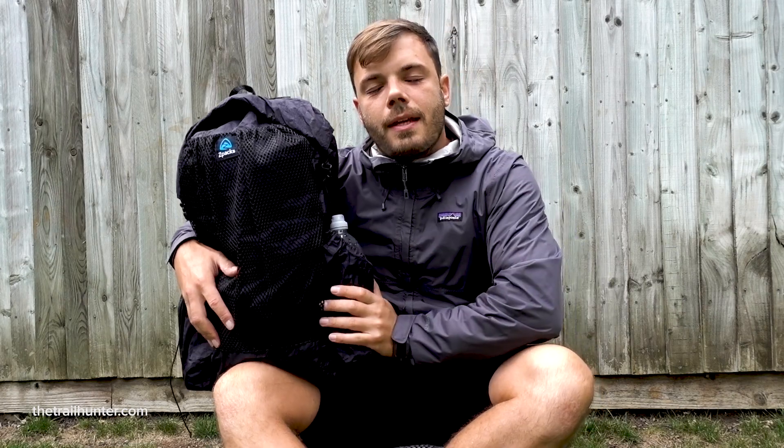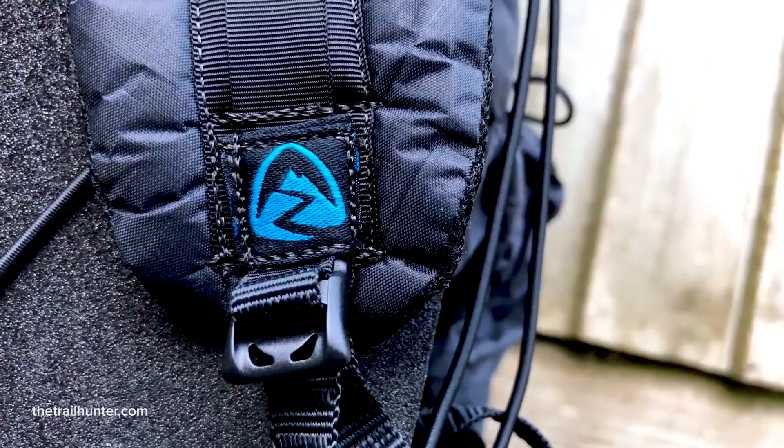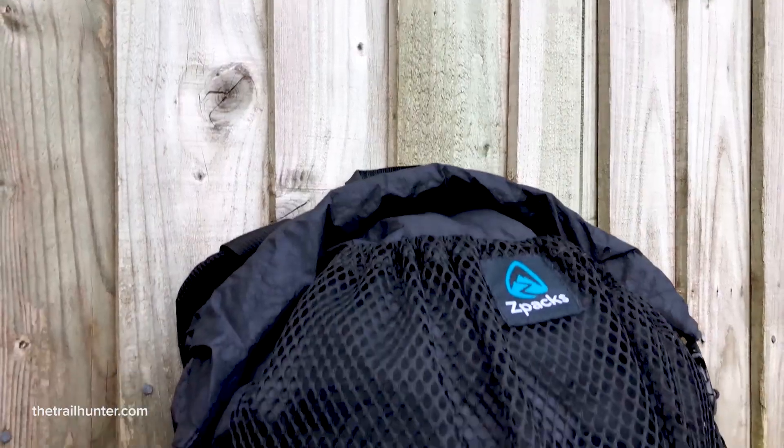What's up folks, welcome to another episode of the Trailhunter and thank you for tuning in. Today I'm going to be reviewing the Z-Packs Nero Ultralight backpack as well as giving you guys some insight as to what it's like ordering one of these backpacks from the US all the way over here to the UK. Let's go.